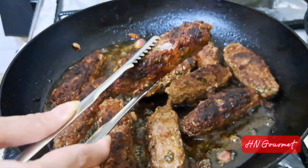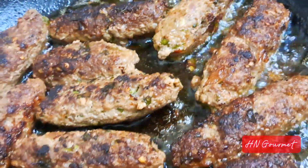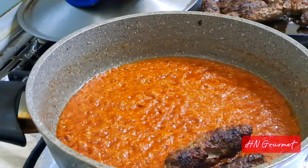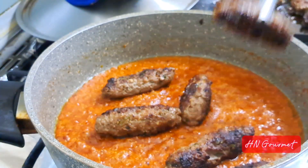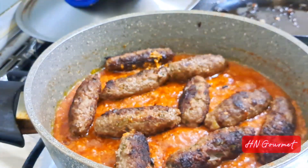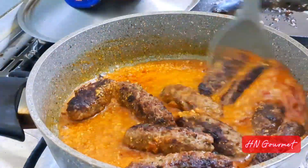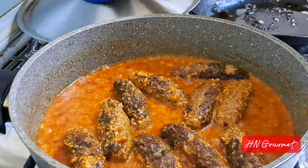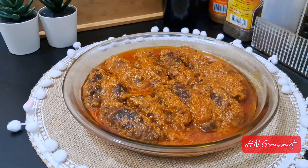Once you're done frying the kebabs, add them to the gravy and add one cup of water or as needed. Cover and cook for five more minutes, then garnish with coriander and serve. The flavorful and delicious seekh kebab masala is ready!